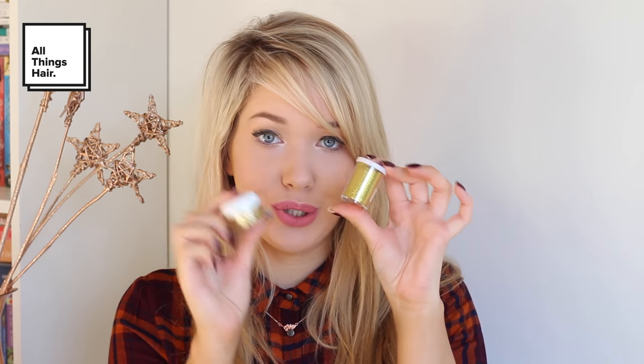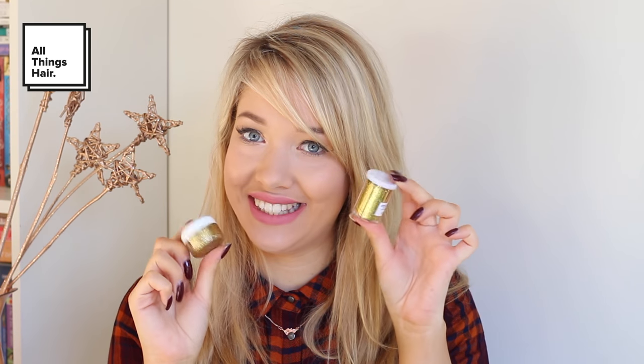I've also got a mysterious velvet pouch — let's have a little look in here. Oh wow, I've got this gorgeous floral hair clip, which is going to be so lovely for the look. And I've also got two pots of glitter — it wouldn't be Christmas without all the glitter. So thanks All Things Hair for sending these. There are some amazing products in this holiday box, and while I'm not going to use all of them, I will be using a few.